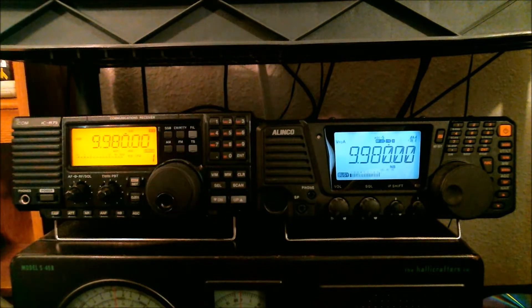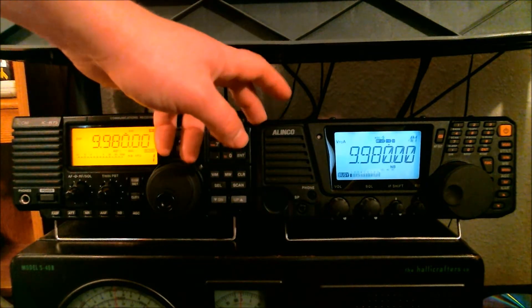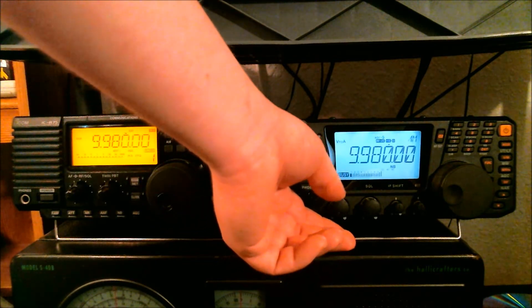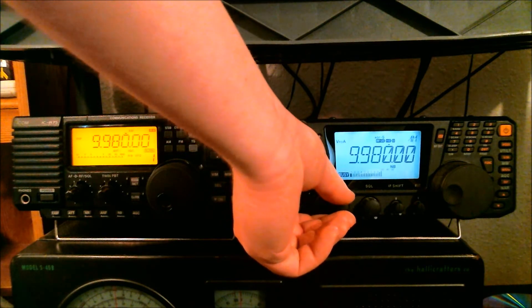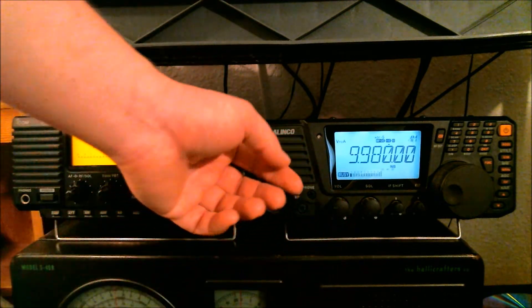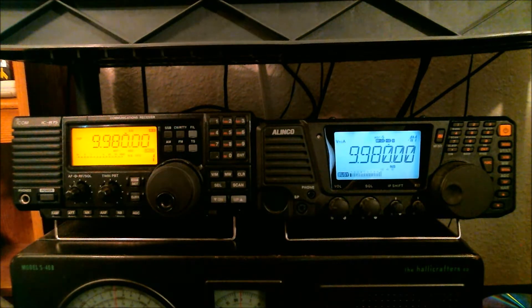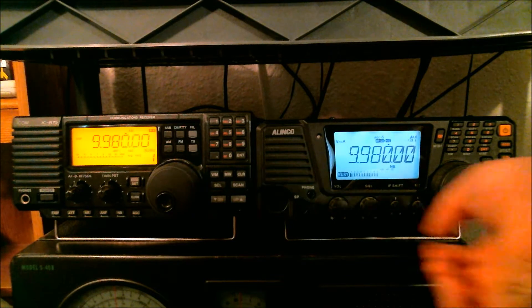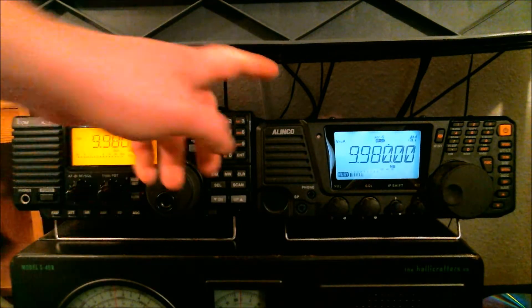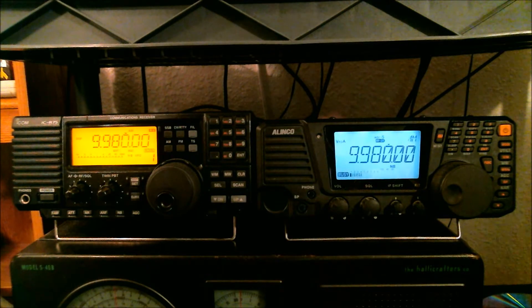Make sure this is back on AM mode. I think this is WWCR or maybe WRMI — it's whatever Brother Stair is on right now, at 9.980 megahertz. This is the Alinco. Notice the rattle in the speaker with the stronger signal. The nice thing is it does have this RF button where I can knock down the dBs. Even with knocking it down, there's still a bit more rattle in the speaker.